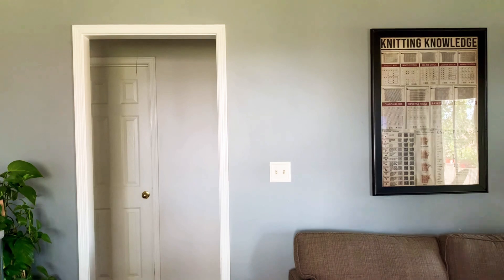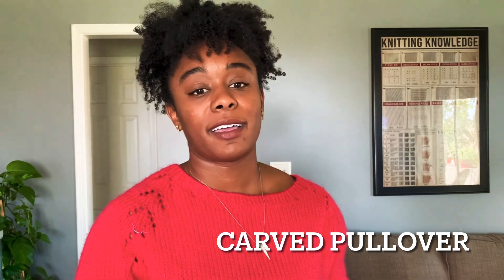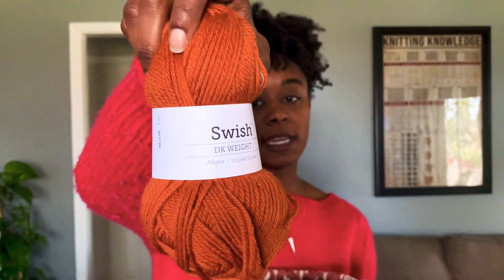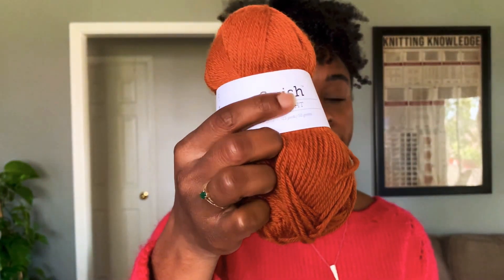Next thing I really want to cast on — like right now — it's going to be the Pumpkin Sweater. All the skeins are here: Swish DK from KnitPicks, which is also what the pattern calls for, same colorway. I can't wait to wear this one — it's going to be fitted and it's going to have a pumpkin on it.